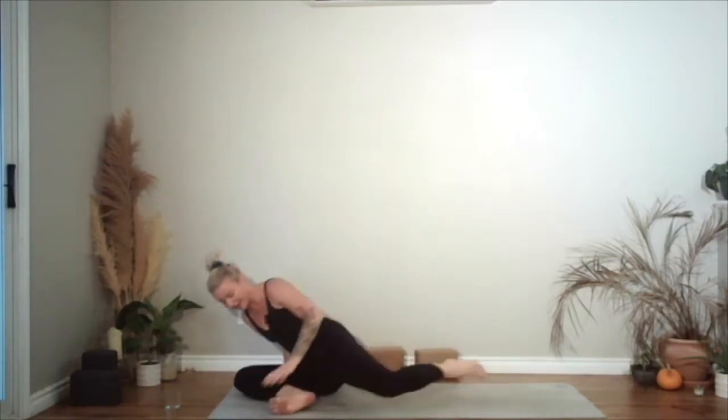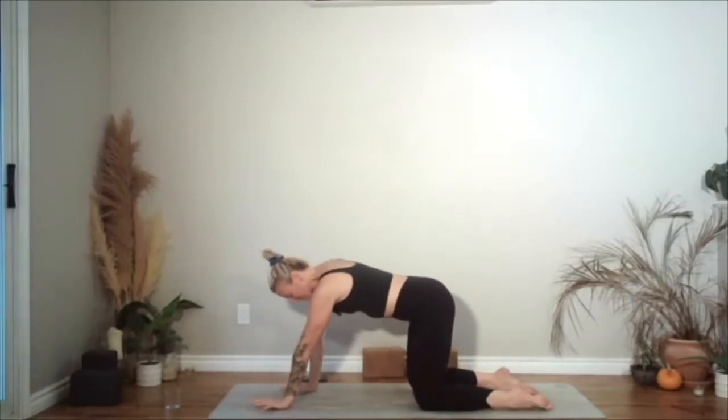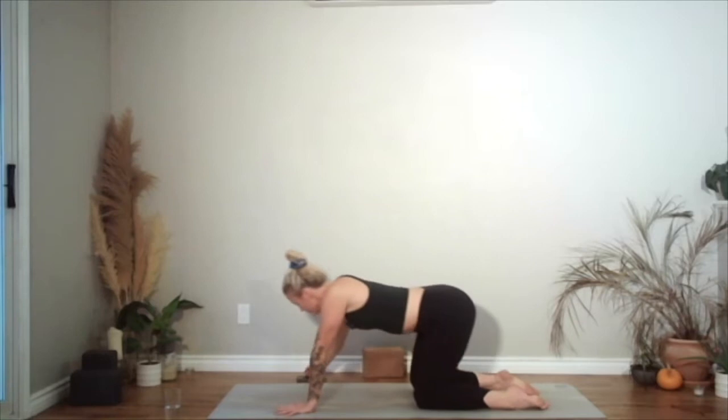And then hug both knees in towards your chest. You're going to rock and roll a few times up and down the back, until you bring yourself up — swing your legs around and make your way onto your hands and knees coming into table. Shoulders over top of the wrists, knees underneath the hips. Just shift your weight in all different directions — forwards, backwards, circles, figure of eights.